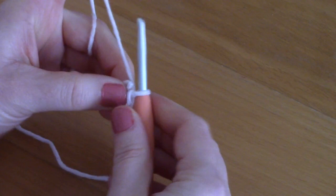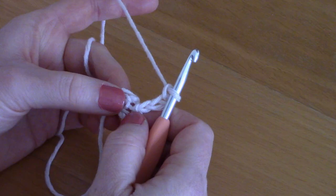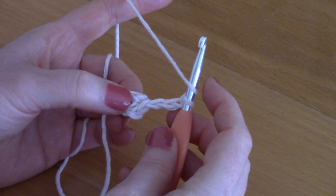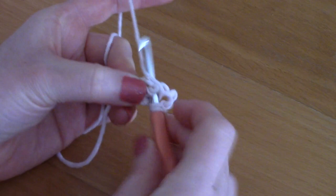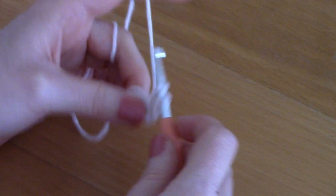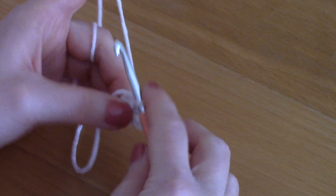To begin the flap, chain three — one, two, three — and this counts as our first double crochet. Place six double crochets into the circle, weaving your tail in as you go. Wrap your yarn around the hook, go into the center, pull through — three loops on your hook — pull through two loops, then pull through two loops. That's your double crochet. Place another double crochet in the same way to complete round one.